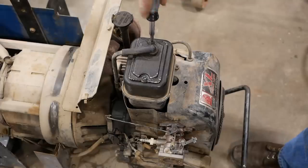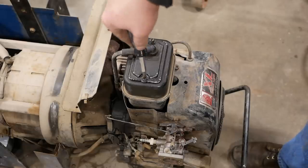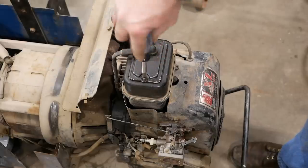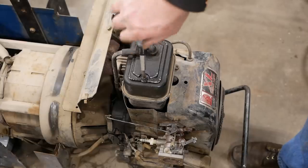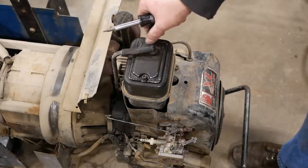I got a lot of comments in the last video — a lot of them were helpful, some of them were really dumb. I guess that's par for the course. Anyway, a lot of people were concerned about the valves on this little Tecumseh engine — the valve clearance. So we're going to check it real quick.